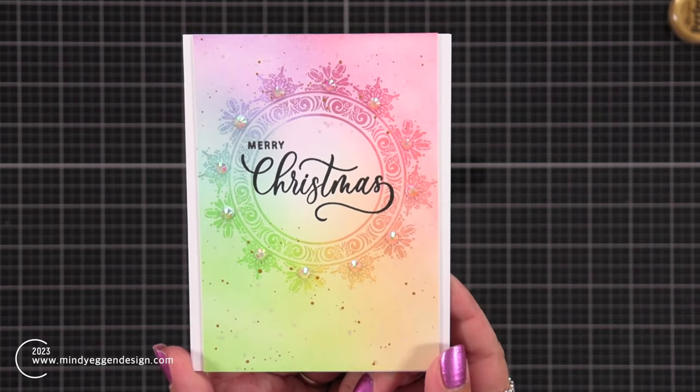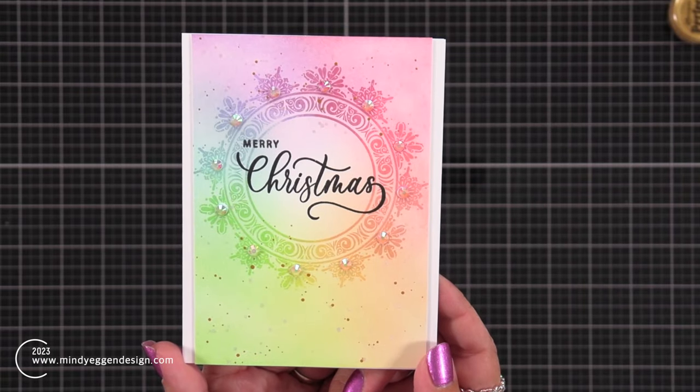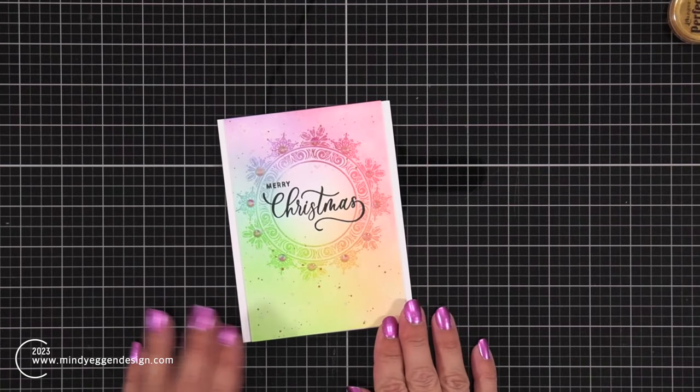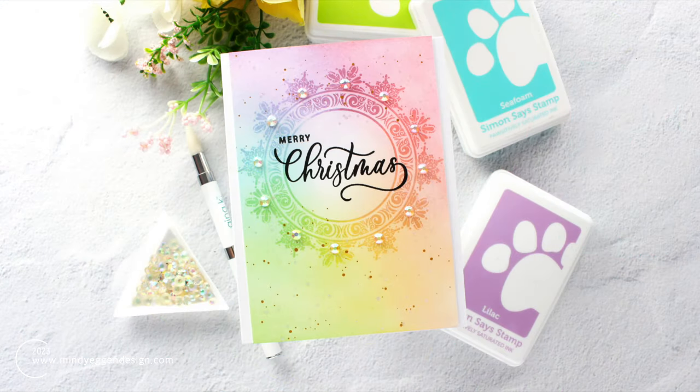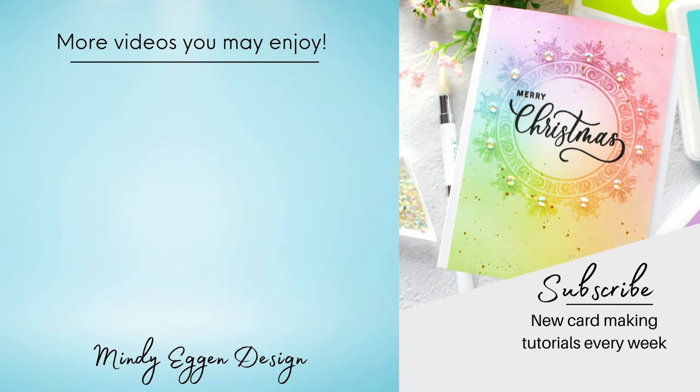That finishes off my rainbow snowflake. I love the change up because normally I do blue with my snowflakes, and I really love how this technique came out. All of the supplies are listed down below in the video description and over on my blog as well. This typically does tend to sell out pretty quick, but you can use this technique on your other stamp sets as well. Thanks for joining — see you soon.